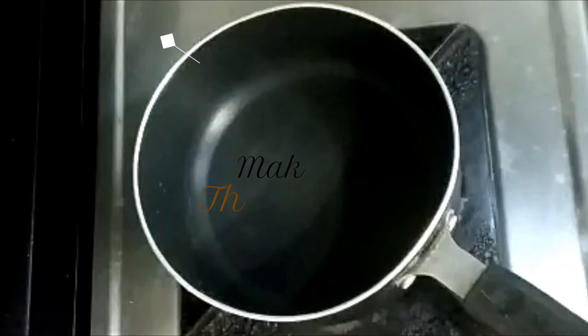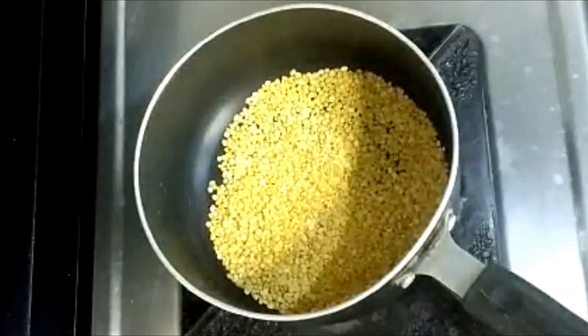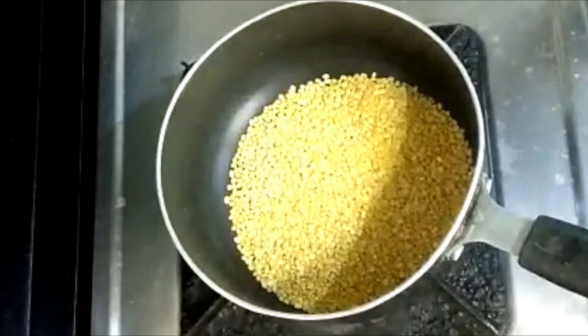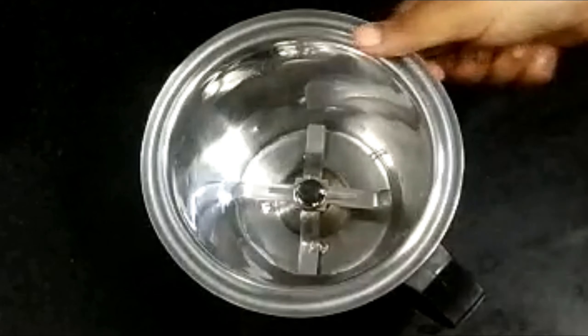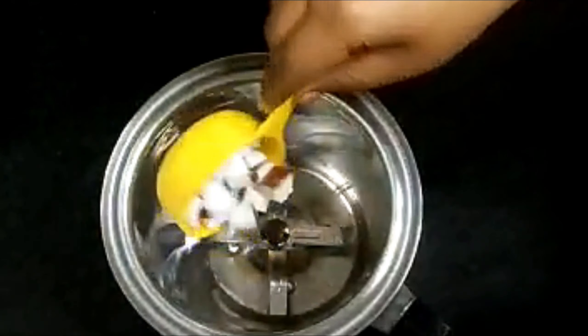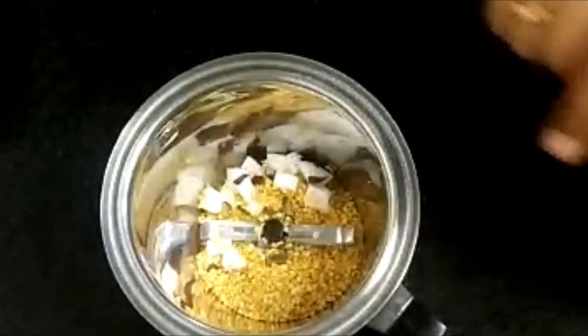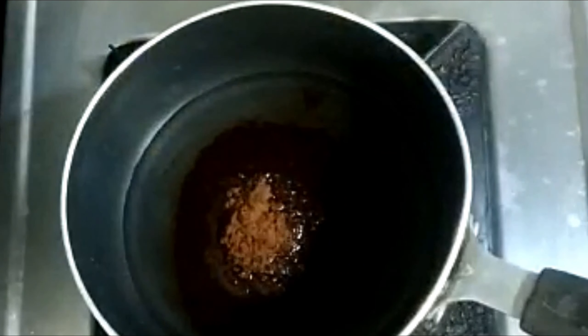First, we will add in the saucepan. Add paste in a saucepan. Add 2 ounces and paste it.